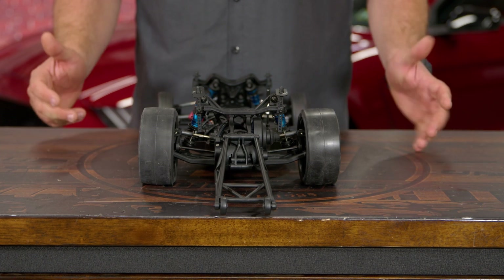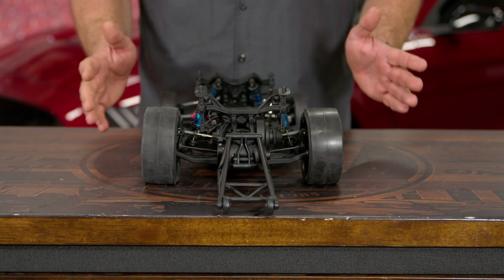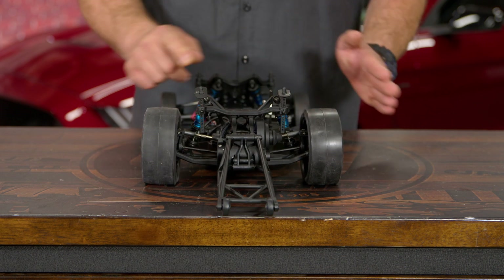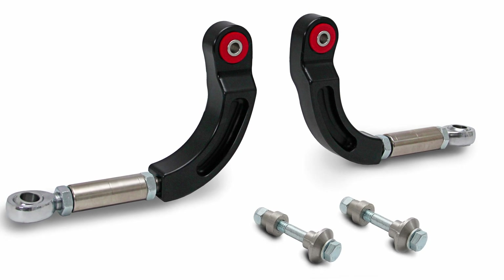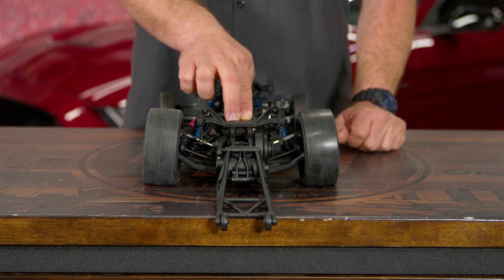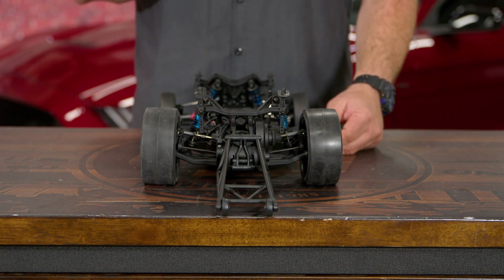Camber also affects the rear if you have an independent rear suspension car — basically the same rules apply as the front. You want a little bit of negative camber, and when you lower the car you'll actually get negative camber automatically. So if you lower your S550, those wheels will tuck in. We do have camber arms that make that adjustable so you can dial it back out. You don't want too much negative camber in the rear because as the car squats even more you'll get too much on the inside tire.